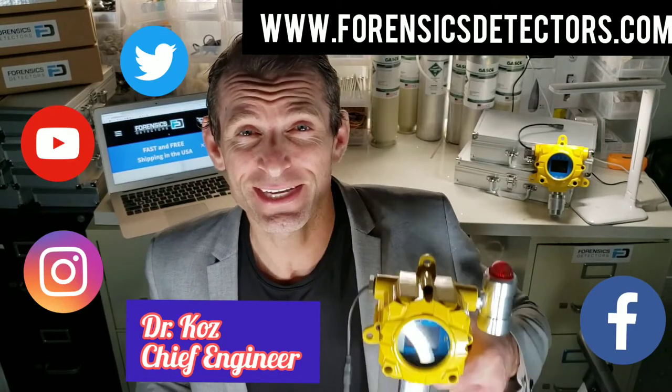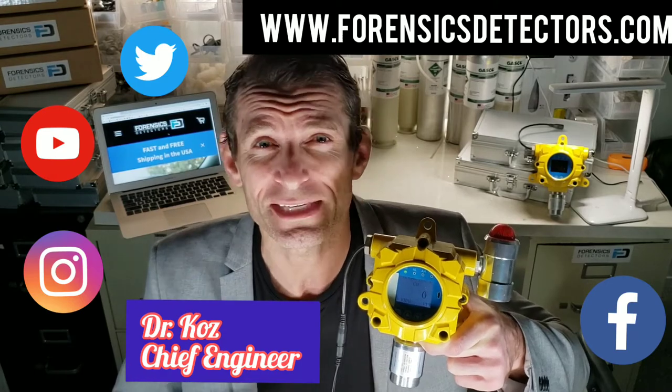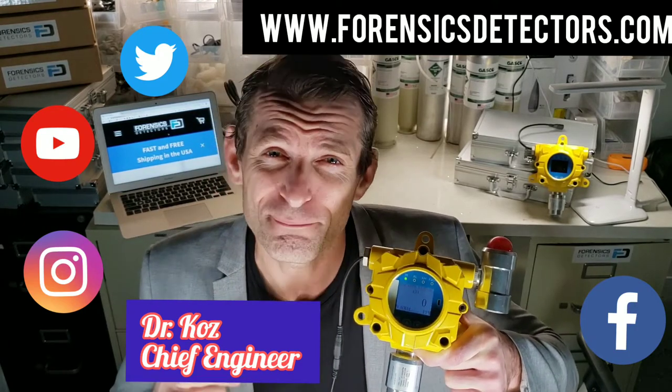Welcome to Forensic Detectors. Thanks for joining us for our FD60 unboxing, our industrial gas detector. This little beauty comes in a variety of oxygen target gas, carbon monoxide, hydrogen sulfide, and many others.